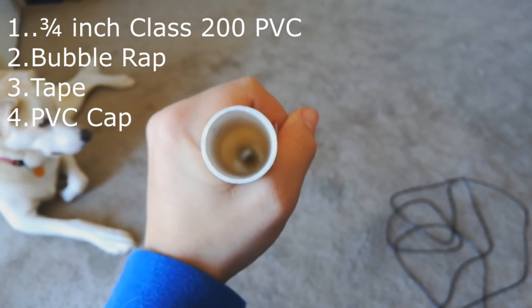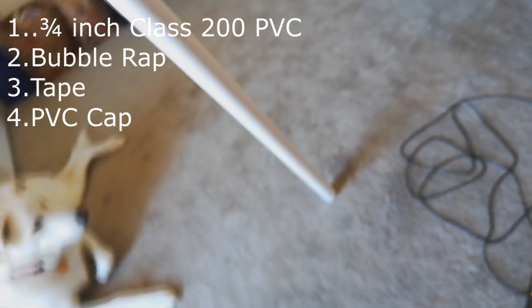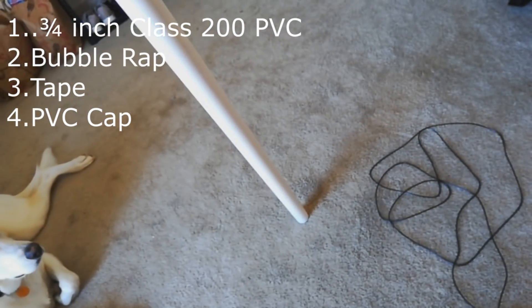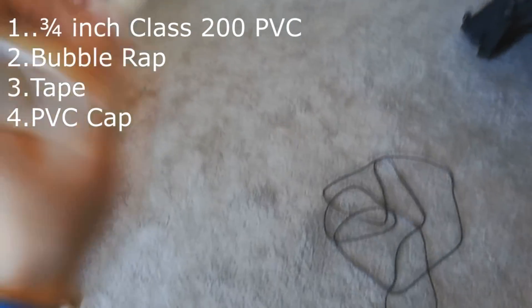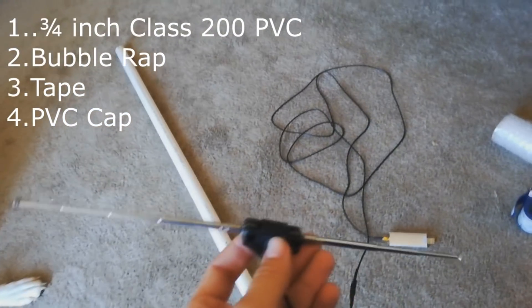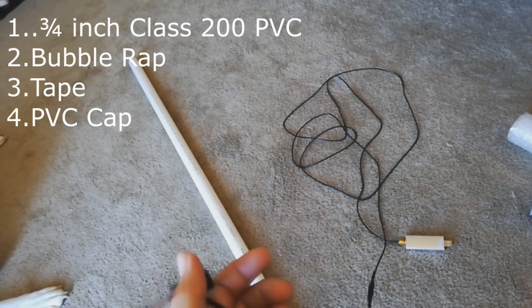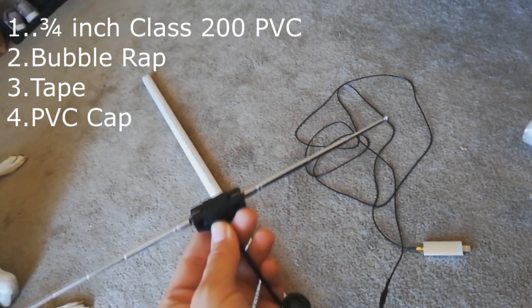It's pretty thin, so what you want to do is use that diode antenna calculator that I'm going to put in the description to measure the target frequency that you're going to want your antenna length at. I'm using mine for sniffing cell phone signals, so it's up near one gigahertz range, so I needed the smaller antenna.